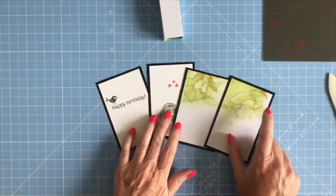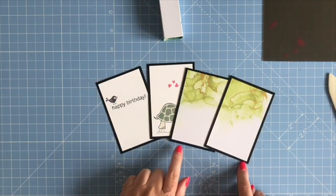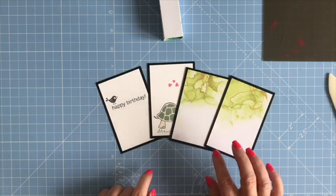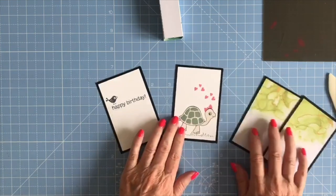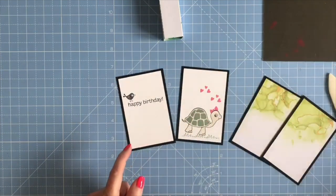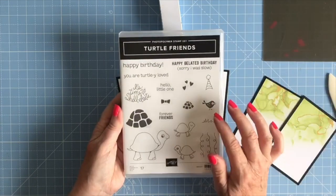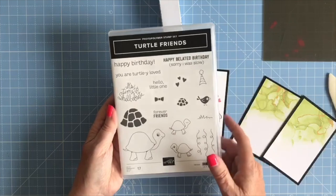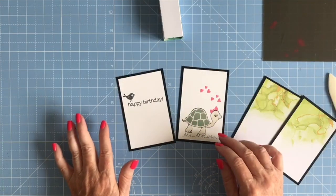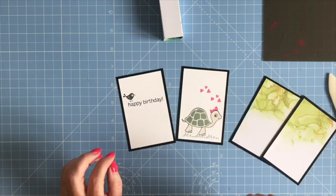Now I've got my four panels. In the cutting file you'll have four bigger panels which I've cut in black, and then four smaller panels which are matting layers. I've cut two in designer series paper and two in white cardstock, and I've stamped on them using the Turtle Friends stamp, which is available in my Stamping Up shop. Links will be underneath the video.